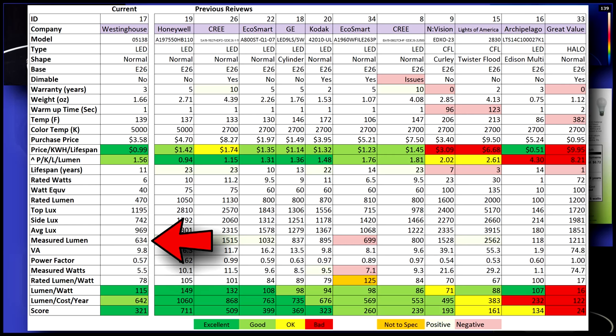I measured 634 lumen output — that's 164 over spec at half a watt under spec. These numbers actually put it closer to a 60-watt replacement. A 115 lumen-to-watt ratio is excellent, next to the top of the list for bulbs I've tested.